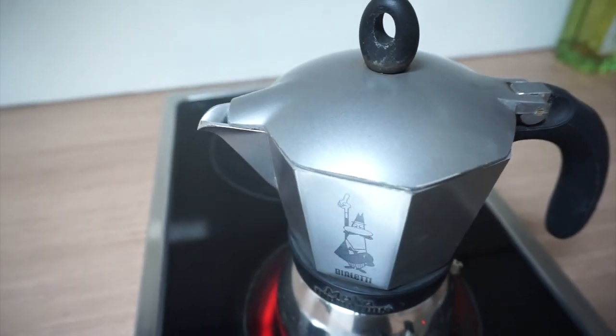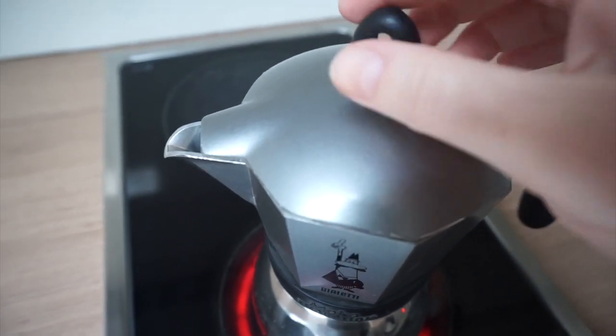Once you start to see steam and hear a gurgling noise, it's time to take the pot off the heat.